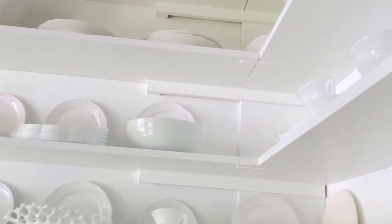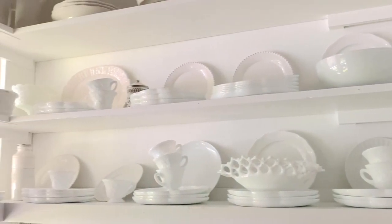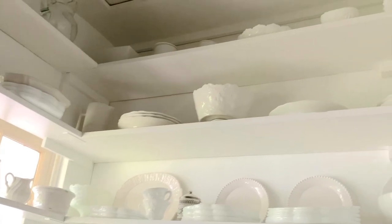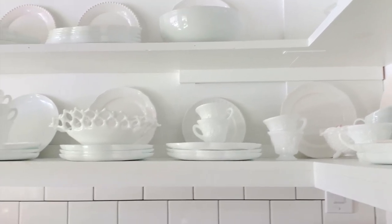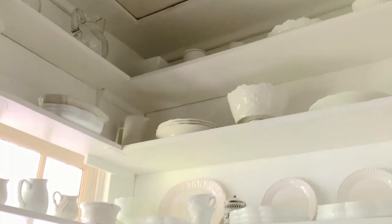This is such a small room, and so we wanted to make sure that we utilized every inch of space in the room. So up here there are shelves, and they are full to the brim of all of my serving pieces and milk glass. This is stuff that I use all the time — whenever we have company or parties, I pull a lot of this dishware and these platters and serving pieces out, so this is the perfect place to keep all of this organized.